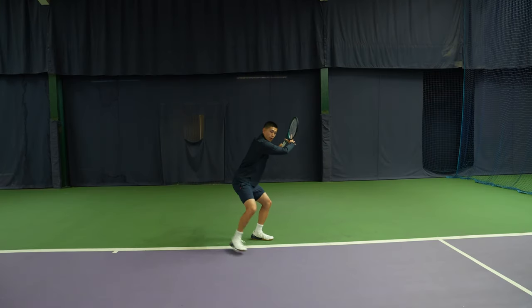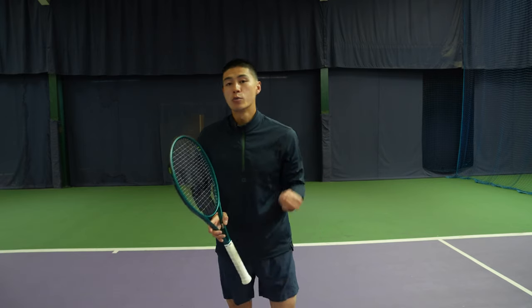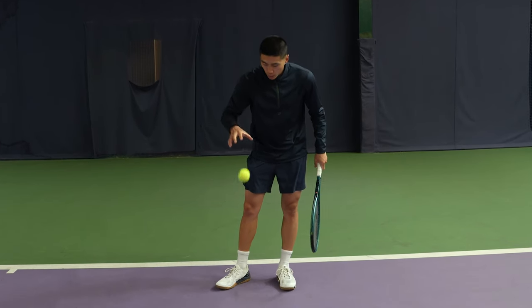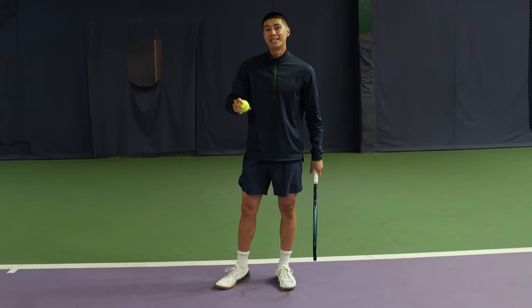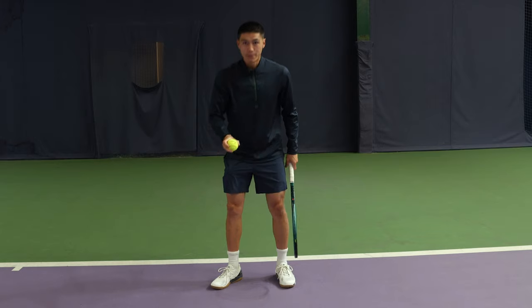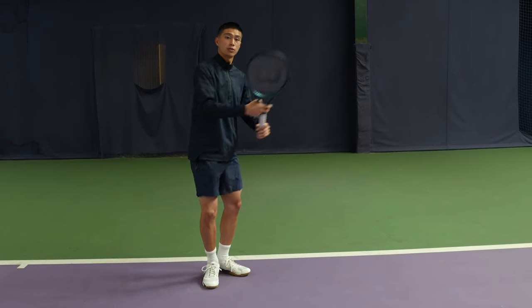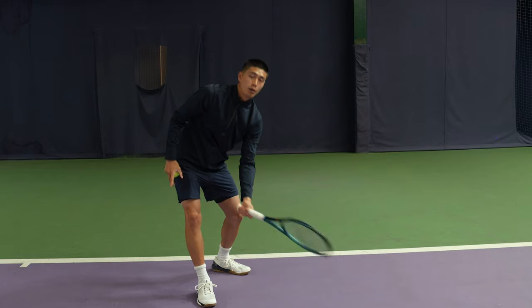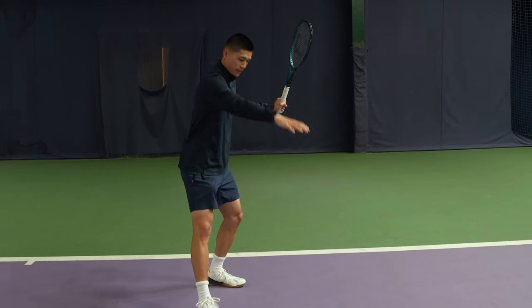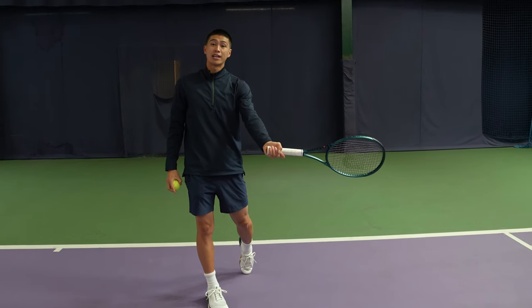Specifically I need to work on stepping out and moving in, taking the ball on the rise. I do not want to let that ball drop. Taking the ball on the rise means you want to try to hit the ball just before it's reached its peak height — either there or at the apex. You do not want to hit the ball as it's dropping, because once the ball starts to drop you're going to be hitting at a lower contact point below the height of the net. The goal is to be hitting the ball at the peak or on the rise, where the ball is slightly higher than the net.